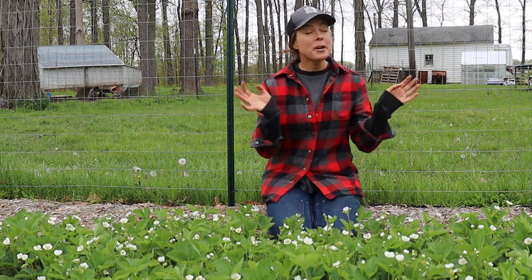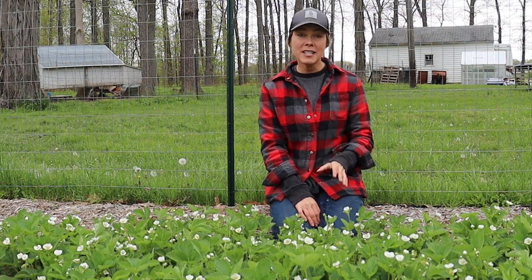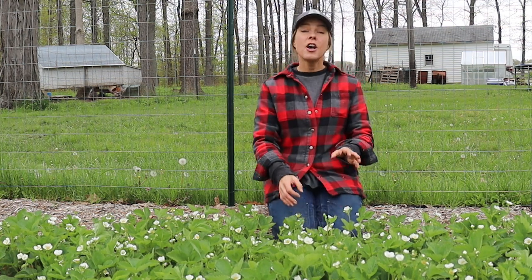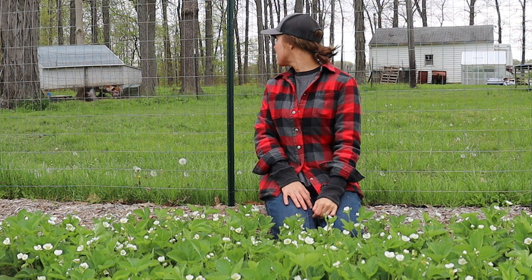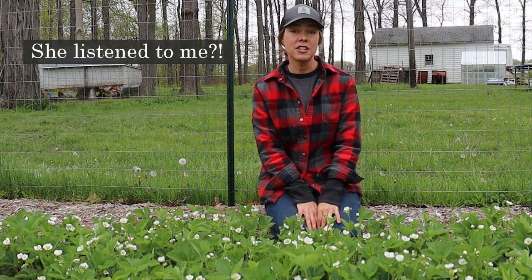I know all strawberries are delicious. My former favorites were Cabot and Wendy, which are pretty hard to beat. Sorry, my hen is real excited — she just laid her egg.